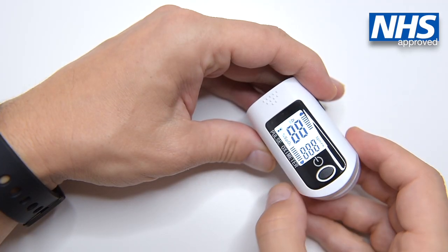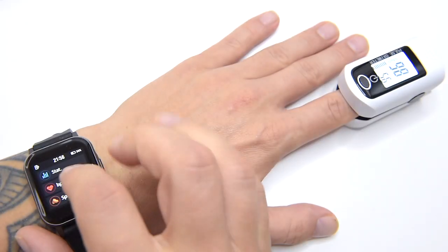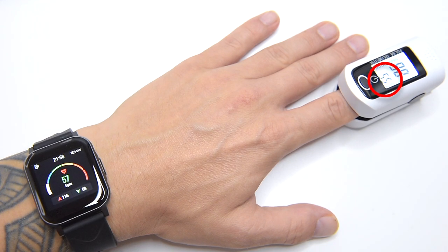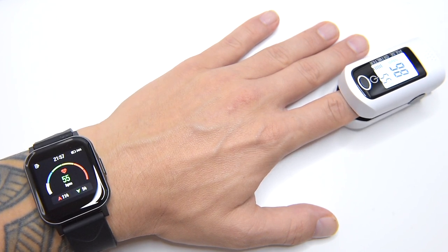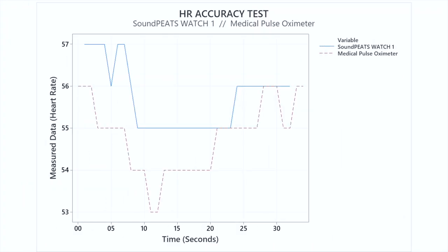The Watch 1's accuracy in monitoring heart rate is pretty good. We compared the heart rate readings from the Watch 1 with a medical pulse oximeter, which provides super accurate heart rate measurements. As you can see, the Watch 1 performs very well — the heart rate is very accurate for a non-medical device. Obviously these readings should be used for reference only, however these are surprisingly accurate on the Watch 1.